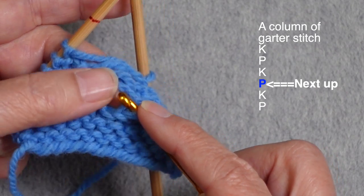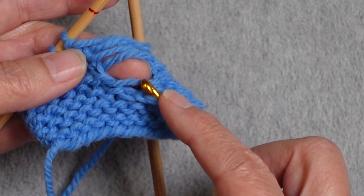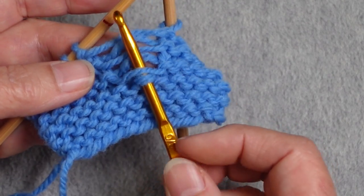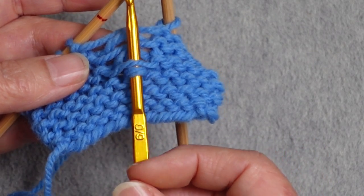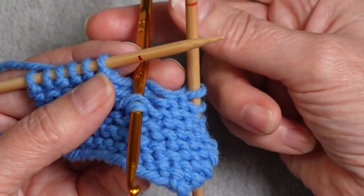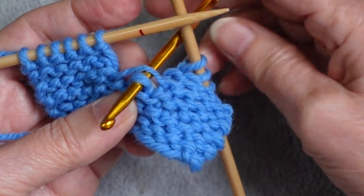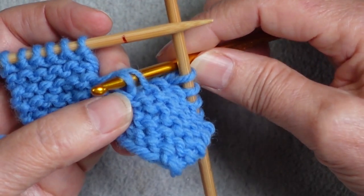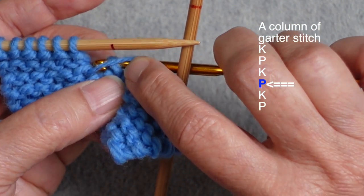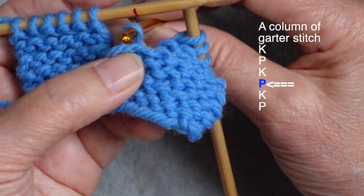One of the important things when laddering up a column of stitches is making sure you have the correct ladder rung. I'm spreading the ladder rungs out to see which one is the lowest. I bring my hook underneath that one and over the top of the others to isolate the strand I want to use. Then I slide my hook to the other end — where there is also a hook — keeping the strands I'm not using out of the way.